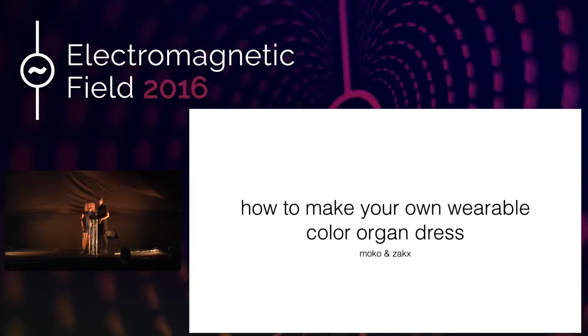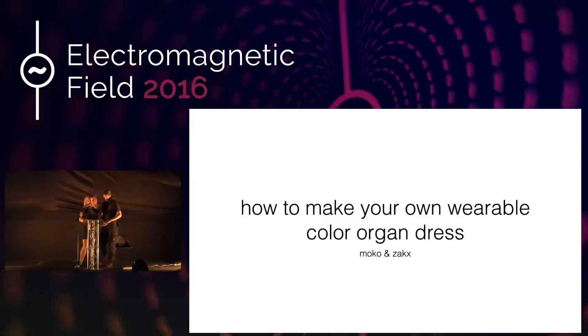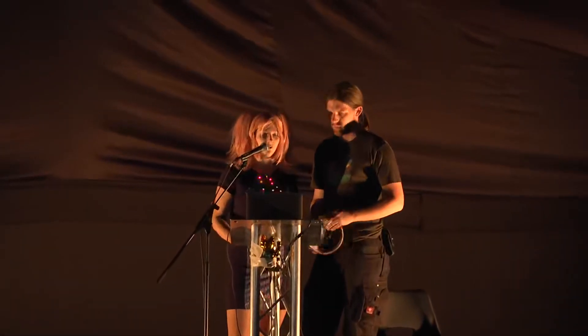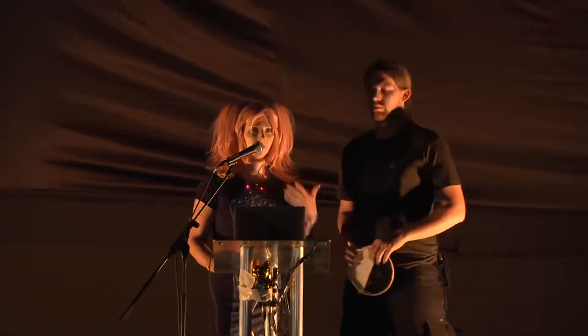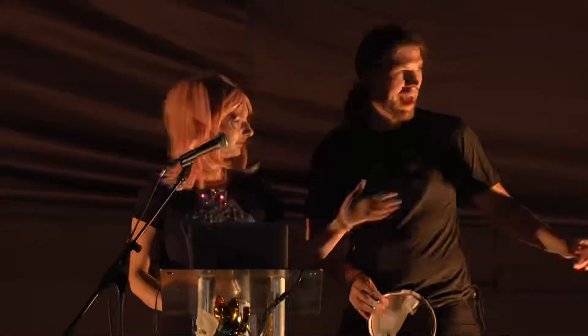Hello, can everyone hear me? We are Moco and Sex from Germany and we are here to show you a talk on how to make your own variable color organ dress. What's a color organ dress? You can see it here.